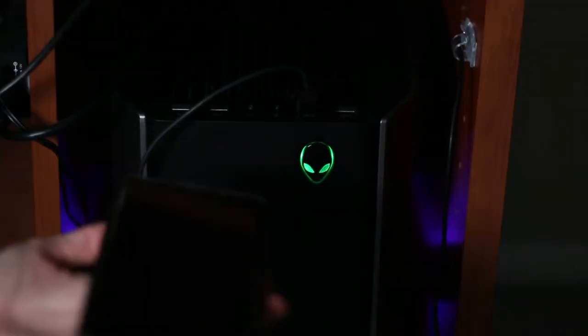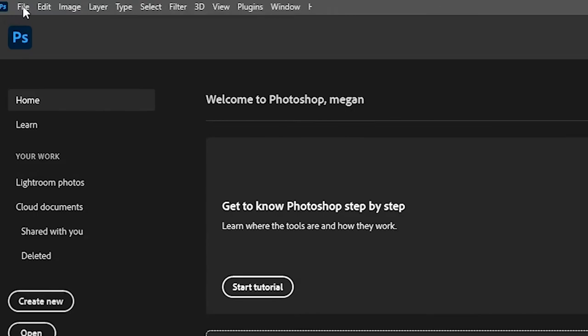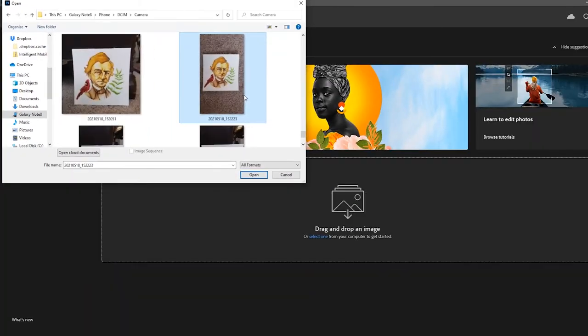Once you've taken the photo, head over to your desktop or laptop and use your phone charging cord to connect your phone to your computer. With Photoshop open, go up to File, Open, and then navigate over to your phone, find where your photo is, and open that photo up in Photoshop.